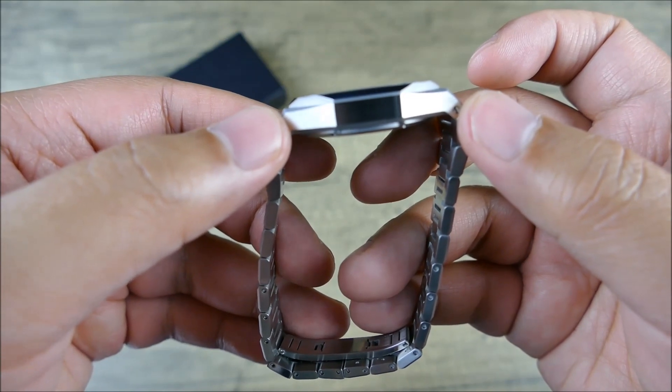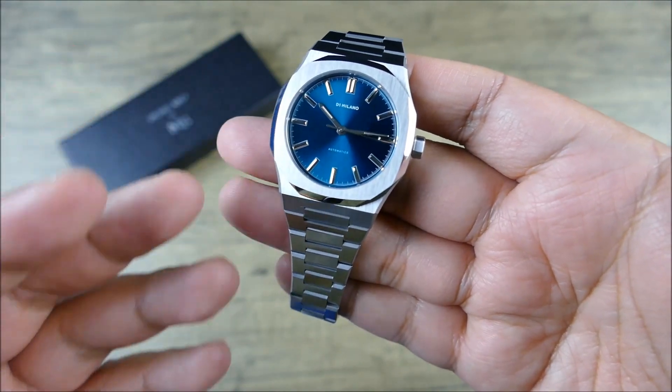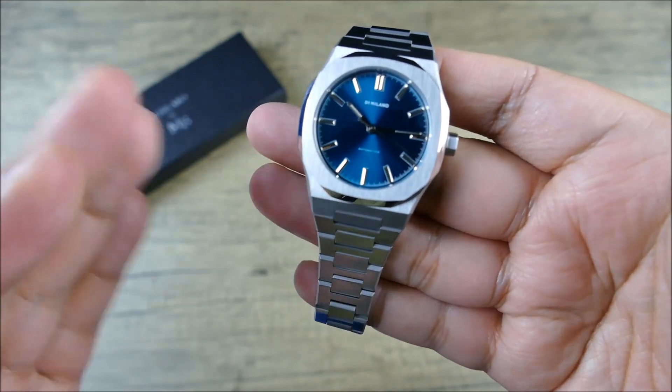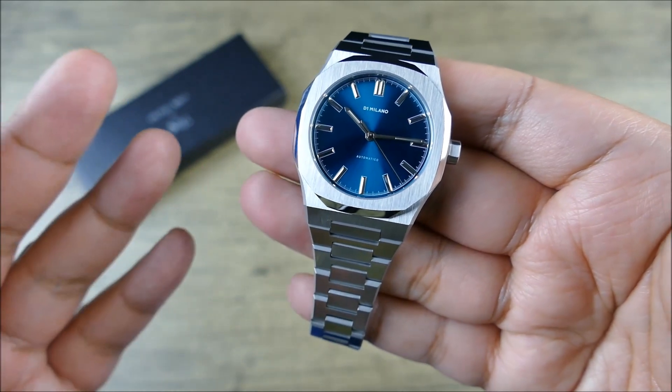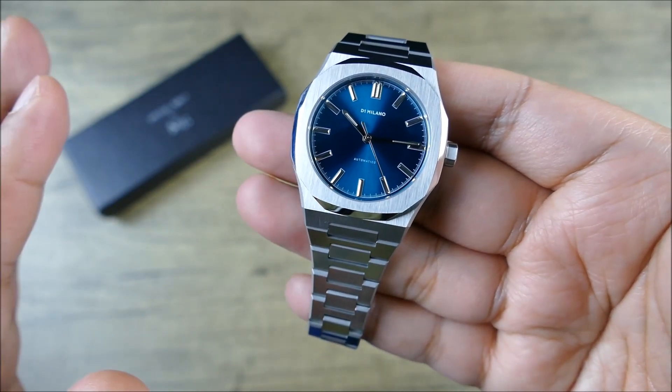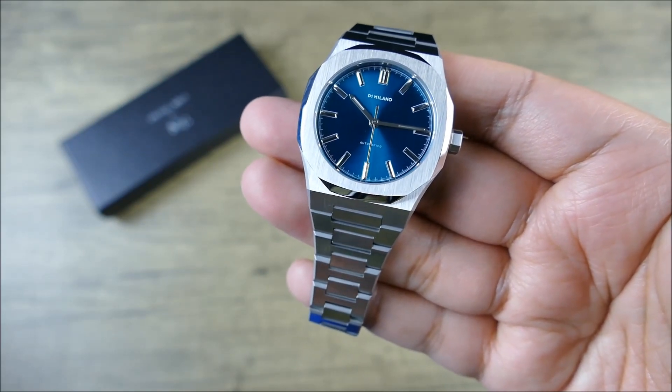Very compact lug-to-lug there, helping this wear a little bit smaller. So if you have smaller wrists, I think this will really excite you — if you have seven inches and below, this could be absolutely perfect for you.